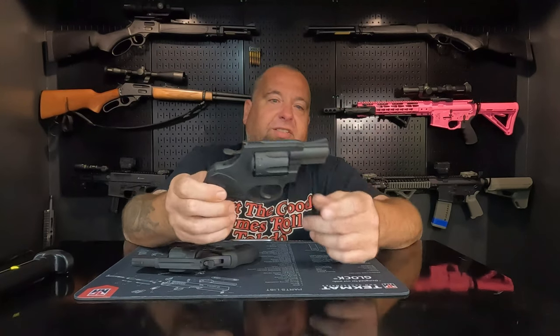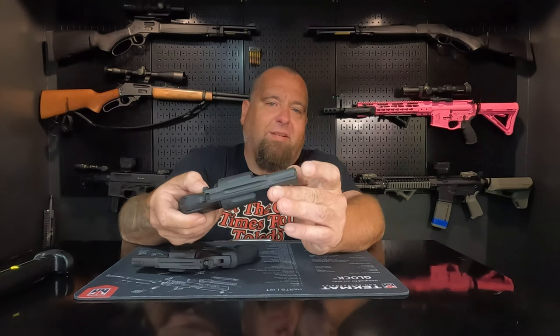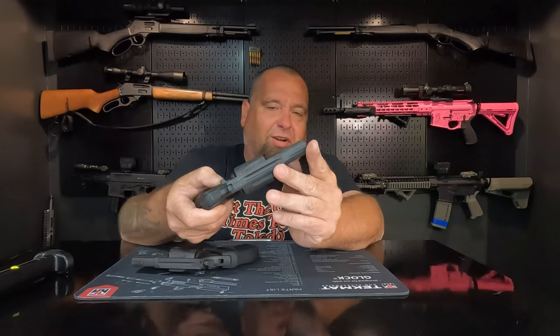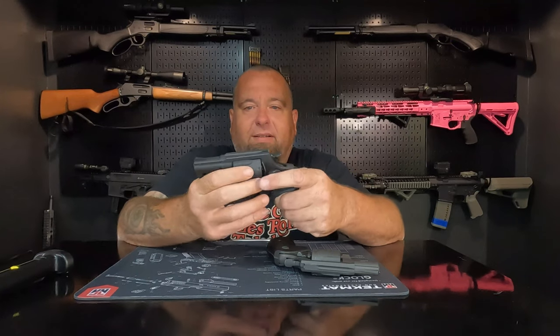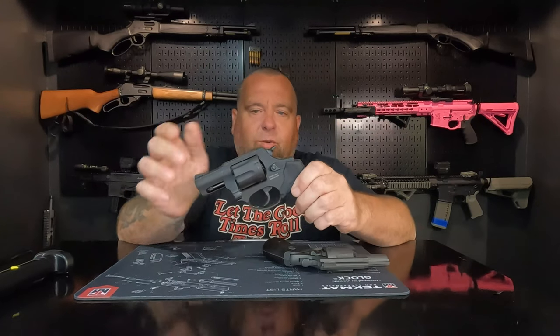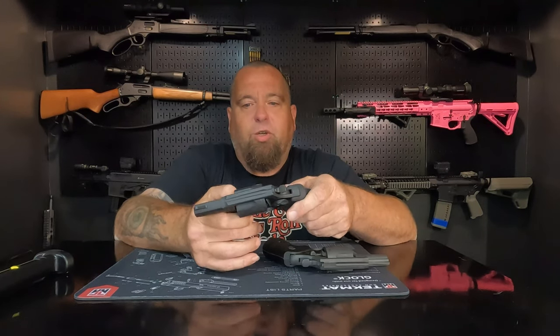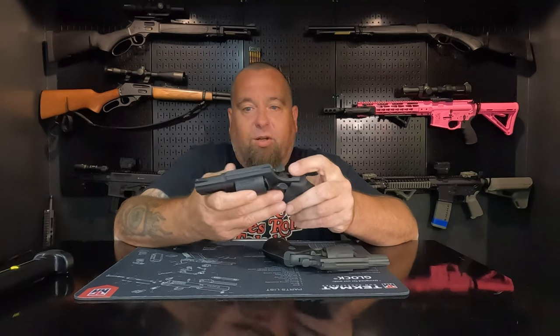As far as finish goes, the Rock Island is a little rough around the edges. The barrel crown is pretty sharp — you could probably cut yourself if you grabbed it just right. The Taurus, on the other hand, has better fit and finish. The lockup is about the same on either gun, but the Taurus feels more refined — no rough edges, nothing sharp, nothing sticking out. Win on fit and finish goes to the Taurus.